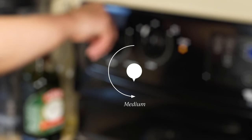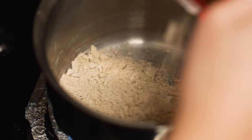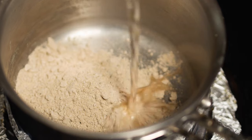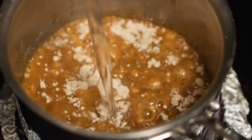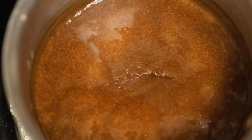Last part, the gravy. Add in the gravy package contents into a small sauce pot and then add in one cup of water. Stir it consistently and when it starts to boil, bring it down to a simmer.